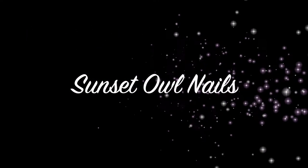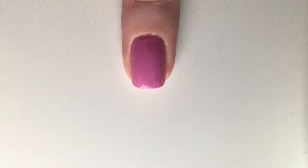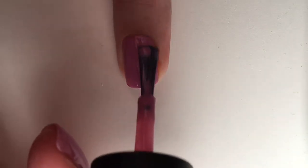Hello and welcome to my sunset owl nail tutorial. If you'd like to know how I did these, just keep on watching. Start off by applying a base coat. I am using the nail repair wand from Pro FX.